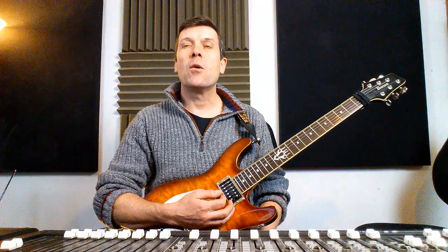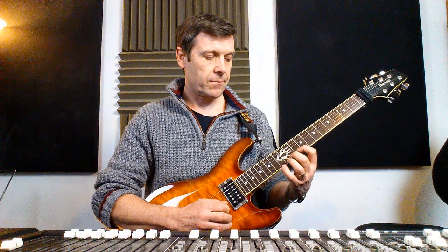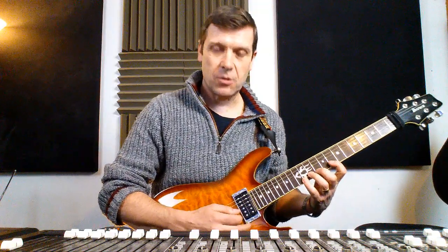Pattern three was fingers one, two, three and four with this. Pattern four was the biggest stretch of frets eight, ten, twelve.